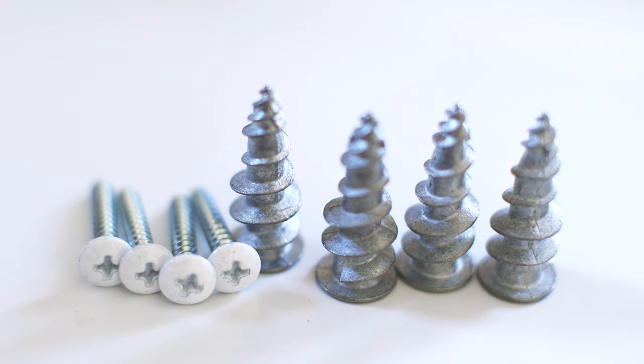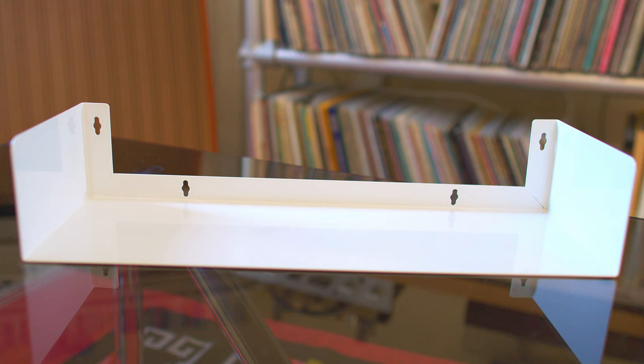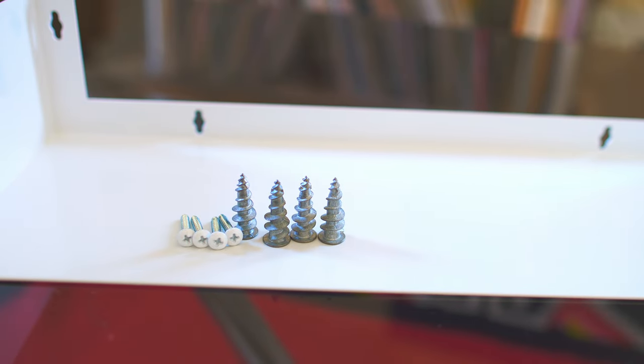The metal anchors they send are not the greatest, but not the worst either. They're sort of a medium-duty anchor — they say they're self-drilling. In my old house it worked perfectly, but in my new house I'm finding I have to pre-drill. Every wall is a little different. What I really like is that there are four anchor holes per shelf, so you can really secure it to the wall. The manual does say that if you can mount to studs, you should, and that's generally good advice.